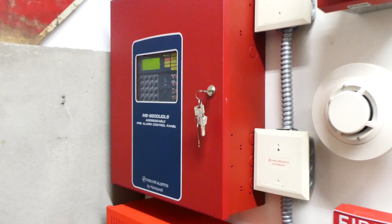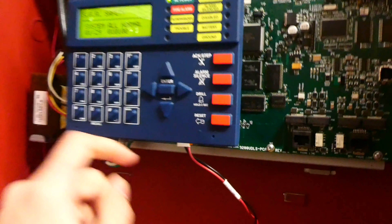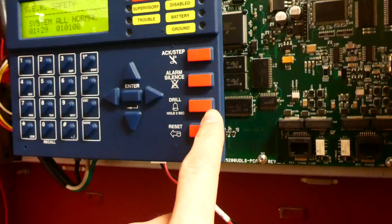I haven't used the plain old fire drill button inside the fire alarm control panel in a while, so we're going to be doing that today. All you have to do is locate the button and then hold it for two seconds, and that starts a fire drill, which basically just sets off the alarms. Here we go — this will be loud.